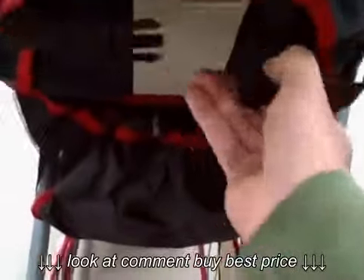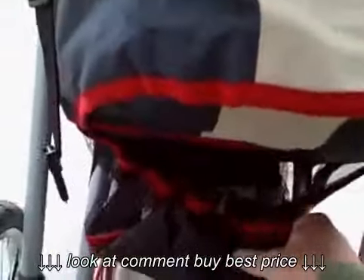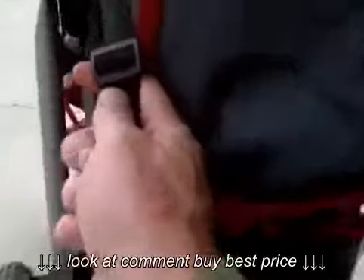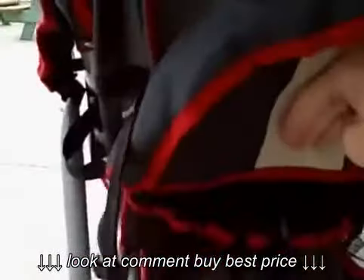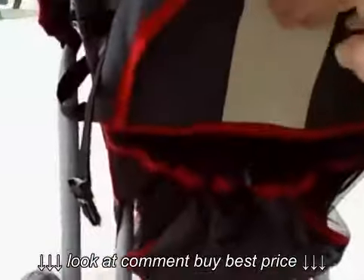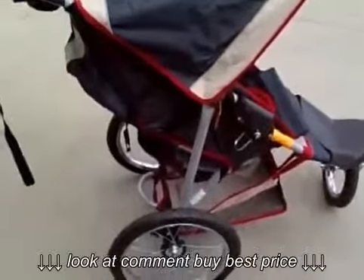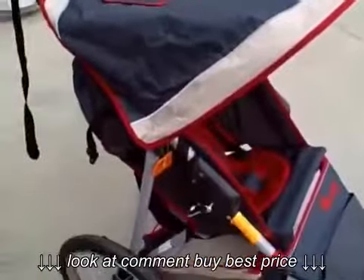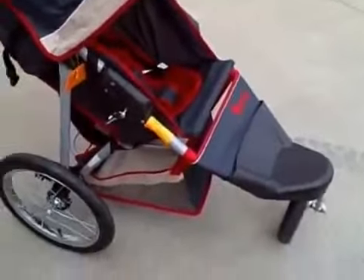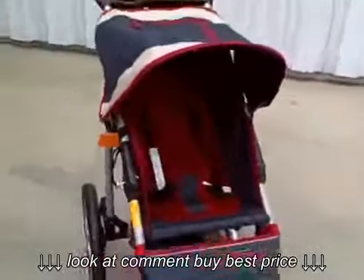You just squeeze that for the seat to recline and it is adjustable. You adjust this strap right here for the height that you want whenever the seat is up. So it doesn't have the drawstring type of adjustment that some strollers have, but it has the straps so that you can adjust it that way, which is very quick and easy when you want to lay the stroller back.